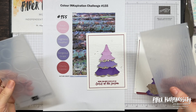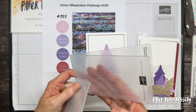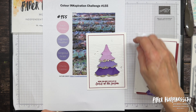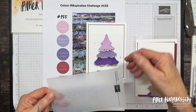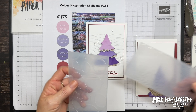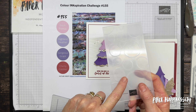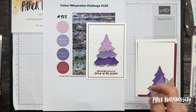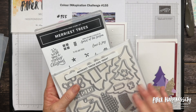All I've done is placed my cardstock in it so it runs across and run it through — there's no lines at all to show where the embossing folder starts or ends. Today though I thought I would use the circle design just for something a little bit different, and the Merriest Trees bundle.